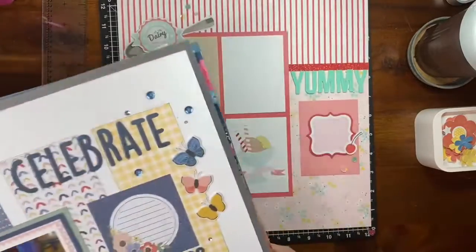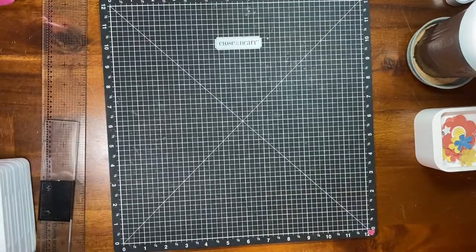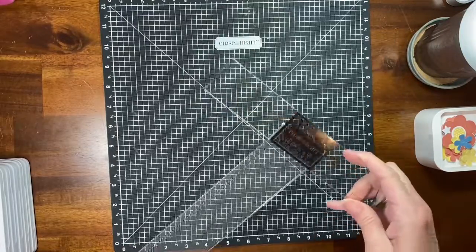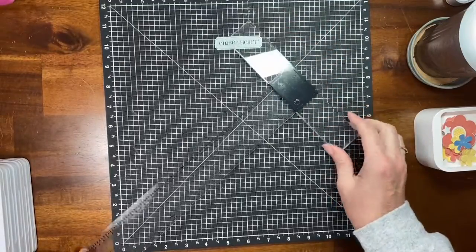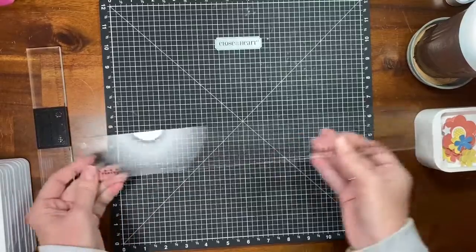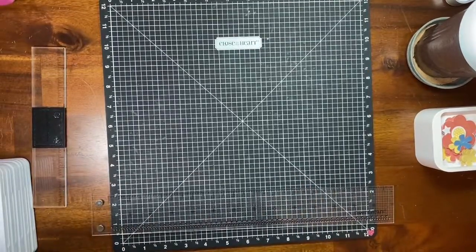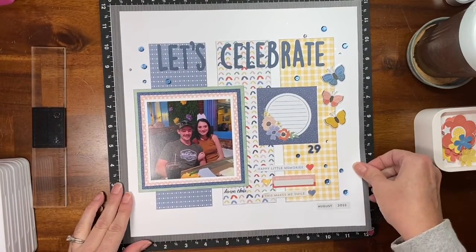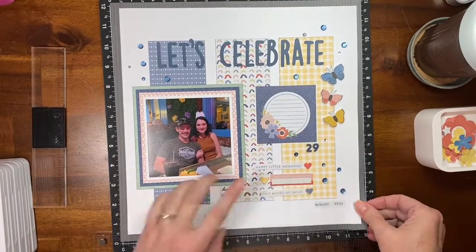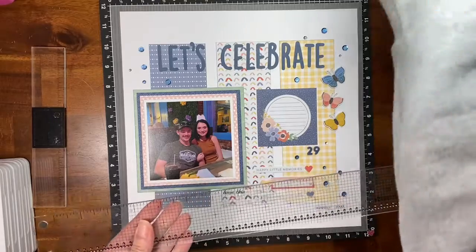I also wanted to show you one more thing: I've been waiting for my Close to My Heart T-square ruler to arrive in the mail, and it is amazing. It is magnetic, so it comes apart. This is our Versa Mat, which I like to build layouts on. Previously, I would just use the Versa Mat to eyeball alignment — lining things up at, say, ten and a half inches on each side.